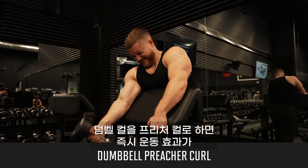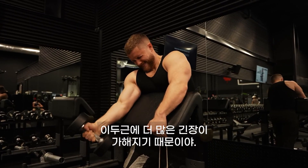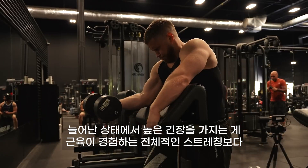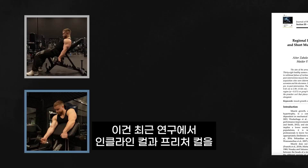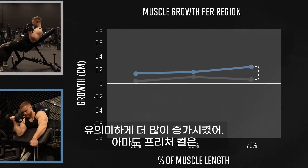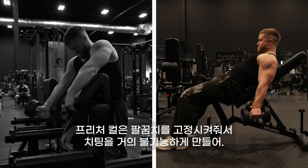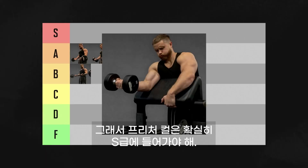Doing your dumbbell curls as preacher curls immediately makes the exercise better. By angling your upper arm, you pull more tension into your biceps in the stretched position, and you still get a pretty good stretch as long as you go all the way down. High tension in the stretched position seems to be more important than the total stretch a muscle experiences. A recent study comparing incline curls to preacher curls showed the preacher curl caused significantly more distal biceps growth — closer to the elbow joint — most likely because you get very high tension in a pretty good stretch. Preacher curls also lock your elbows in place, making it near impossible to cheat. There's basically nothing to knock it for, so the preacher curl definitely belongs in S tier.